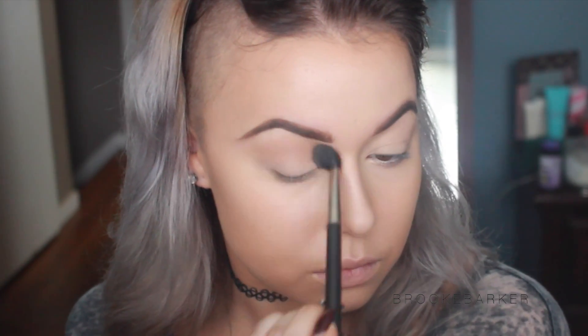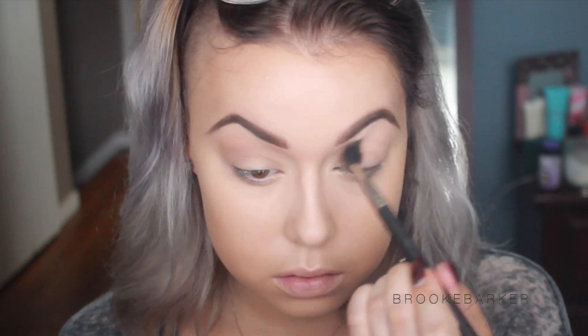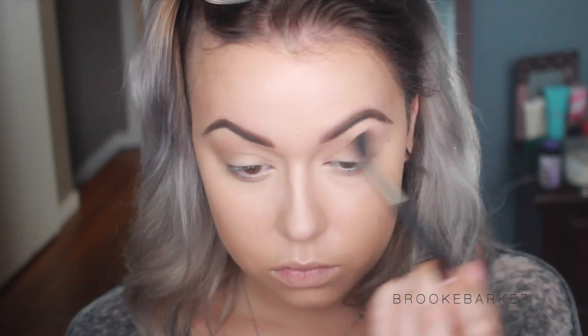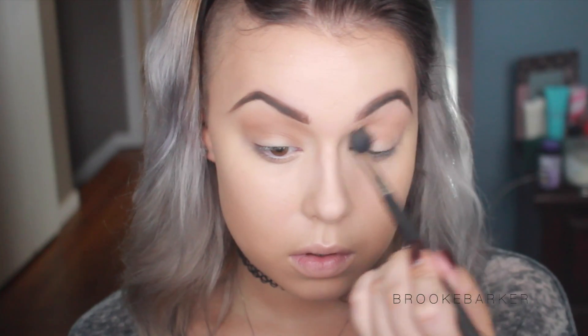Here I'm putting on Saddle by MAC - this is my absolute favorite shade from MAC Cosmetics. It's like the easiest and best shade that goes with every single skin type. I also love Soft Brown, which is another really soft brown color - exactly as the name suggests. I'm just sweeping that over top of my lids in windshield wiper motions to use those as transitions for any darker or more pigmented eyeshadows we're going to put on the lid.